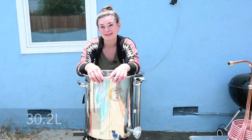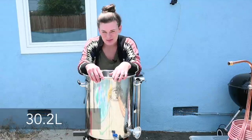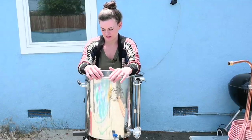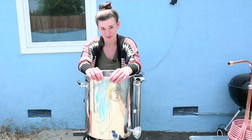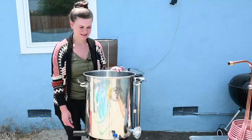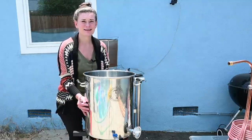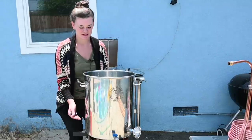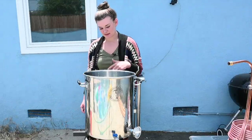I have eight gallons in here and it seems like way too much. It's just my tap water — no additions, no nothing. Gonna do it real simple. I'm gonna start heating this because it's gonna take forever and it is cold in here. I don't know why I'm wearing a sweater. All right, I'm gonna get this started.